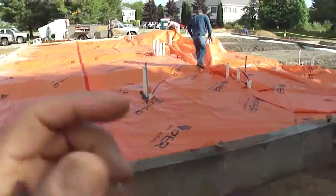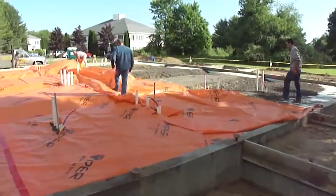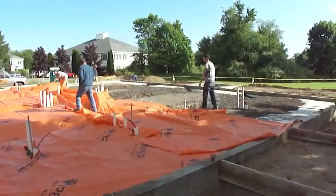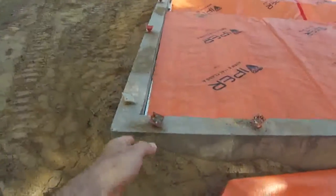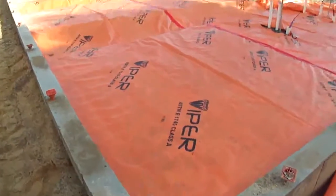This is a very important step in the process of setting up your foundations before you can start framing your walls. This will take a couple hours to do, and we're cleaning up all of our edges around the perimeter right before we pour tomorrow.